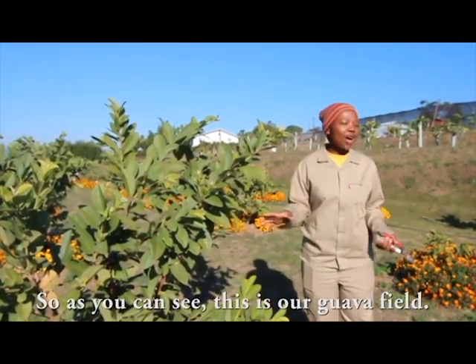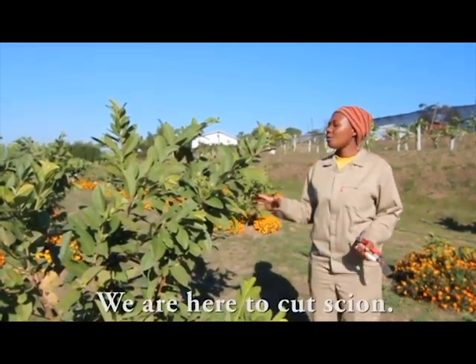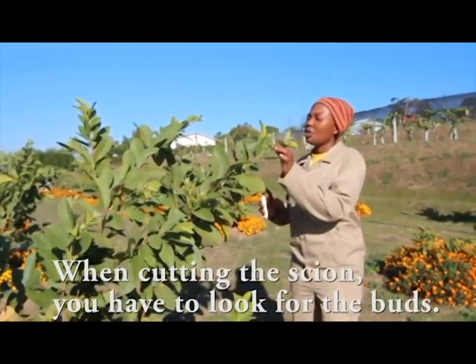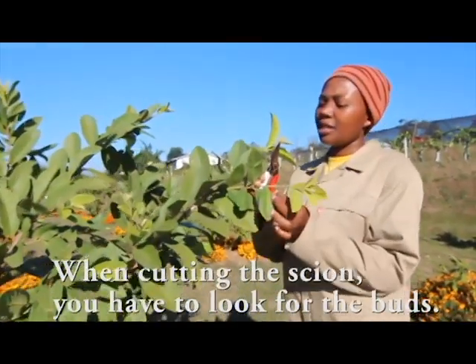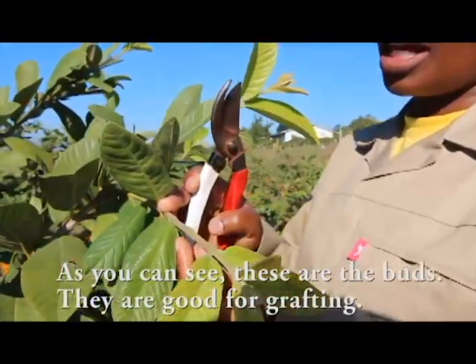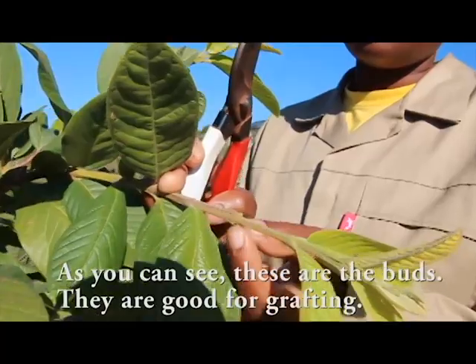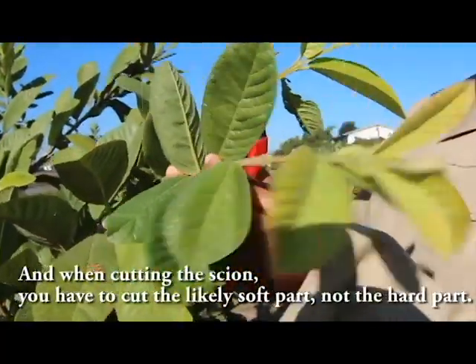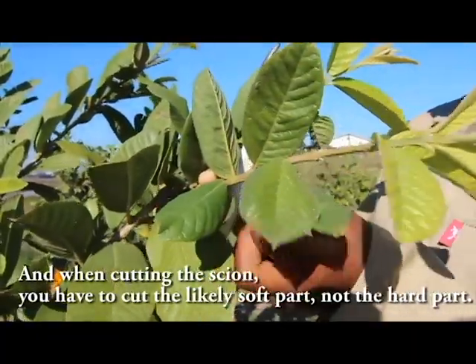As you can see, this is our guava field. We are here to cut the scion. When cutting the scion, you have to look for the pads. The pads should be one to two millimeters. As you can see, these are the pads — they are good for grafting.